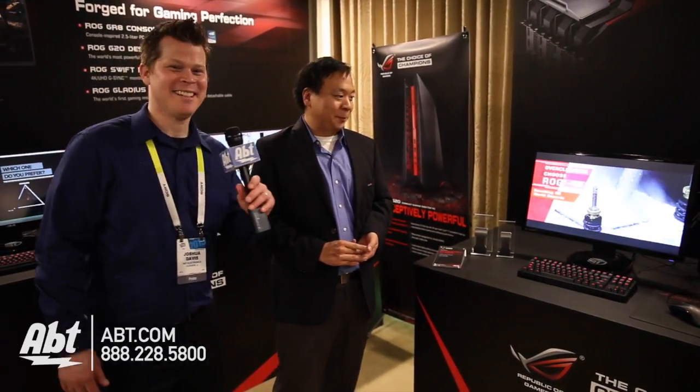Very cool, and this is coming out soon? Yeah, also later in Q1. All right, thank you very much. All right guys, we'll have more CES coverage throughout the week.